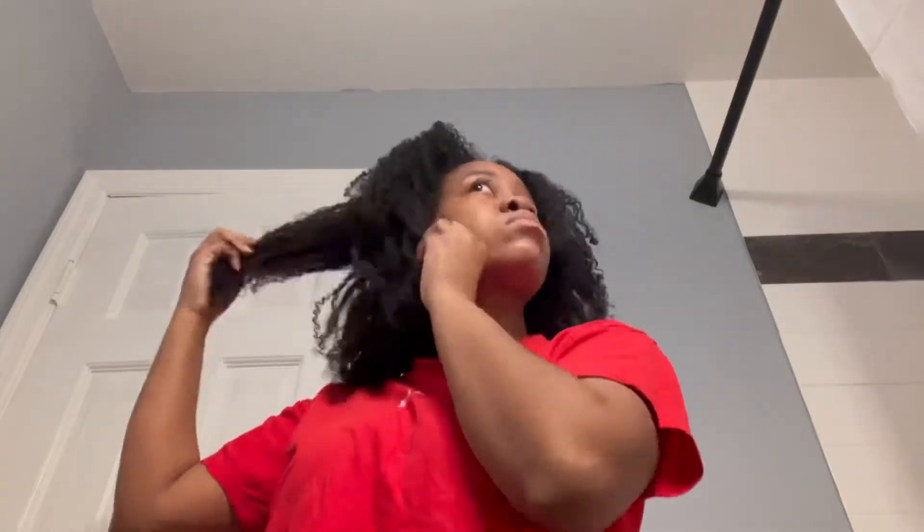I just make sure I pull it down and everything like that. I also did scalp massages every other day, or every day, because I'm really trying to stick to that. It's just a little more pulling on the sides when my hair is up in pineapple form. Then I go about my day, and if I need to I'll put an oil on, but for the most part I didn't really need to.